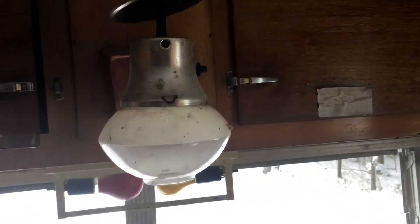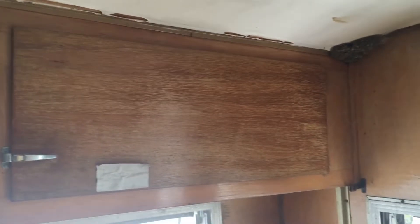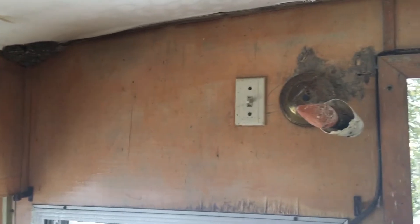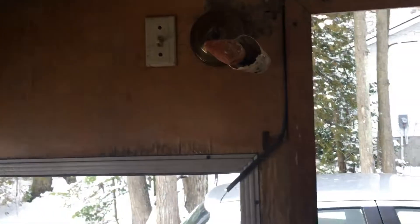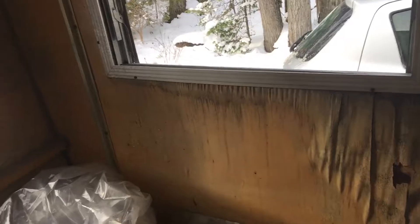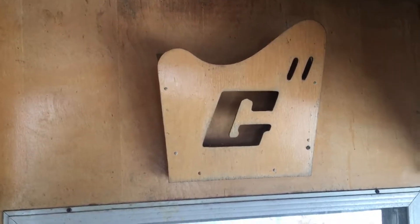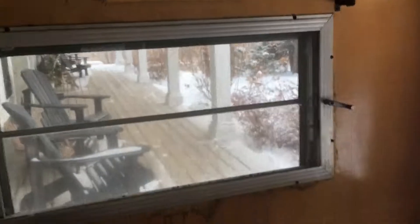The cupboards are in pretty good condition — this latch just doesn't seem to be working, just needs a clean. We've got the original propane lamp, another cabinet, a switch with the indoor light, a beautiful window, and on this side the Glendale magazine rack. There's just a little bit of water damage around the windows.